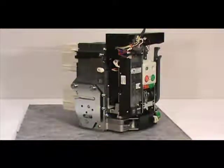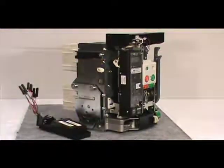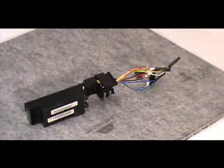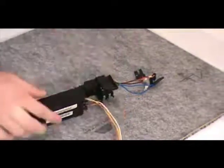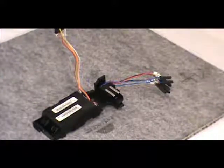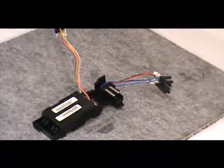Now depress the tabs on each end of the left accessory tray and slide it out. Then remove the lead wires from the molded retaining tabs. To remove the under-voltage release and the shunt trip, pull back on the locking tab to unlock the UVR and shunt trip, then lift each accessory upward and out.